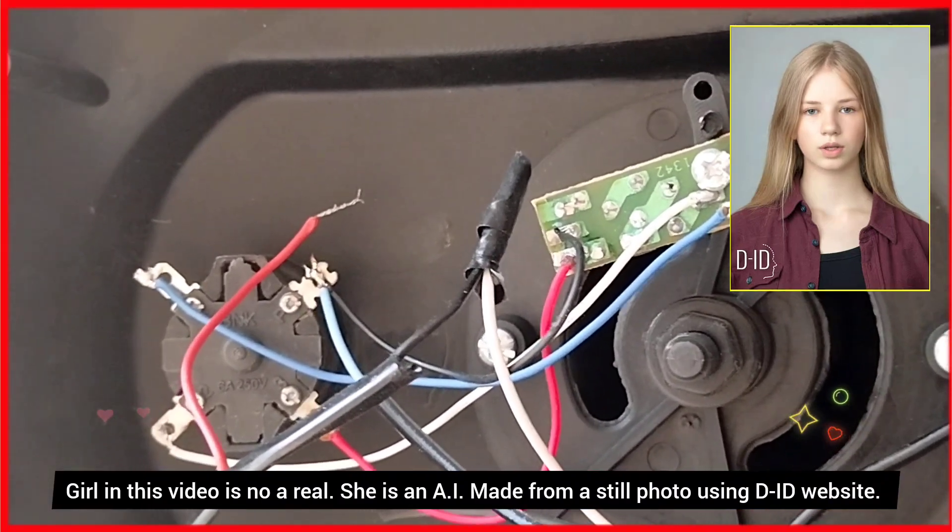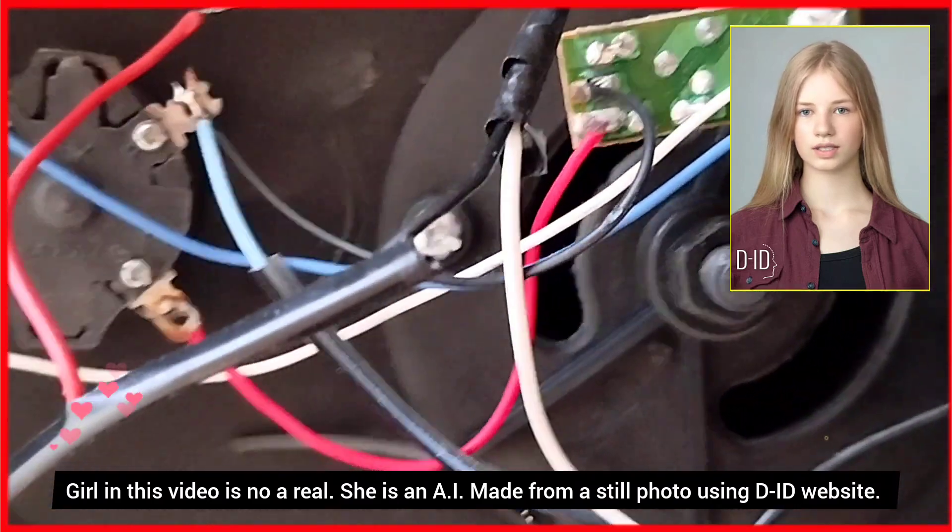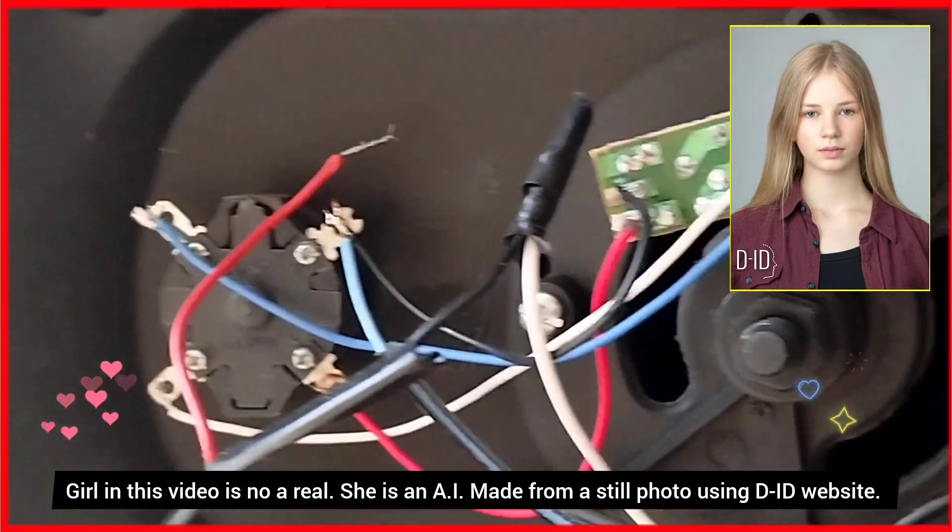When I opened the regulator path, surprisingly there was a red wire which was separated. I felt relieved, and when I connected it — wow, the fan started!